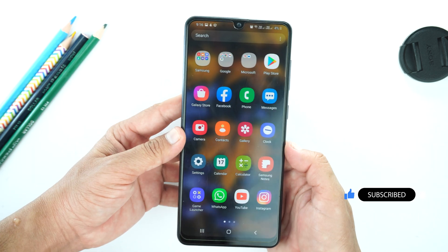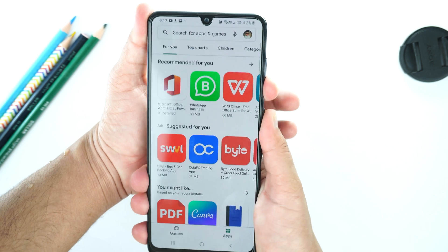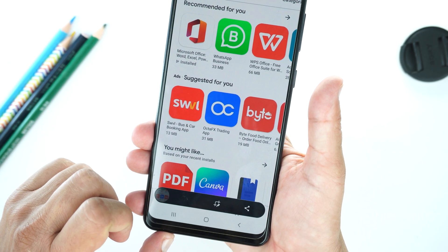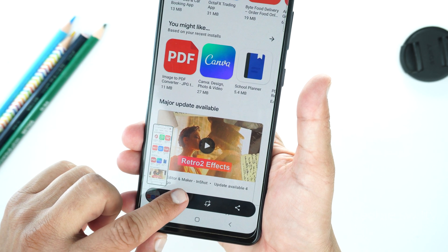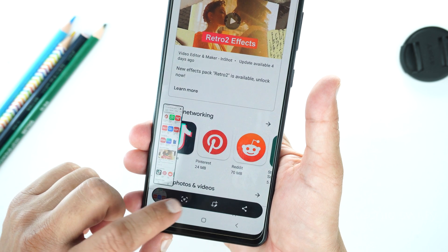Now I will show you how to take a long screenshot. For that, let's open the Play Store and repeat the first method. You will see an arrow at the bottom — just tap it and the phone will start taking a long screenshot. It's up to you how long a screenshot you need; you can keep tapping the arrow.